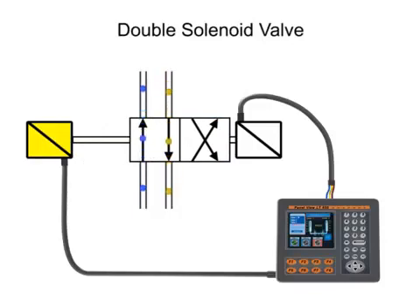Since there is nothing holding the valve in the shifted position other than friction, these types of valves should be mounted horizontally to avoid self-shift due to excessive air flow or vibration.